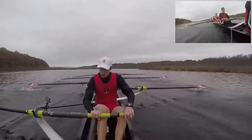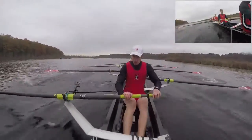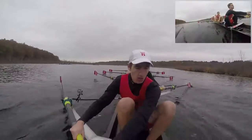And jump, swing through, jump, swing through, keep that pressure consistent, keep it consistent, and drive, legs down, drive, set. Raise the hands as we come up to the catch, raise them, and drive, raise, and drive.